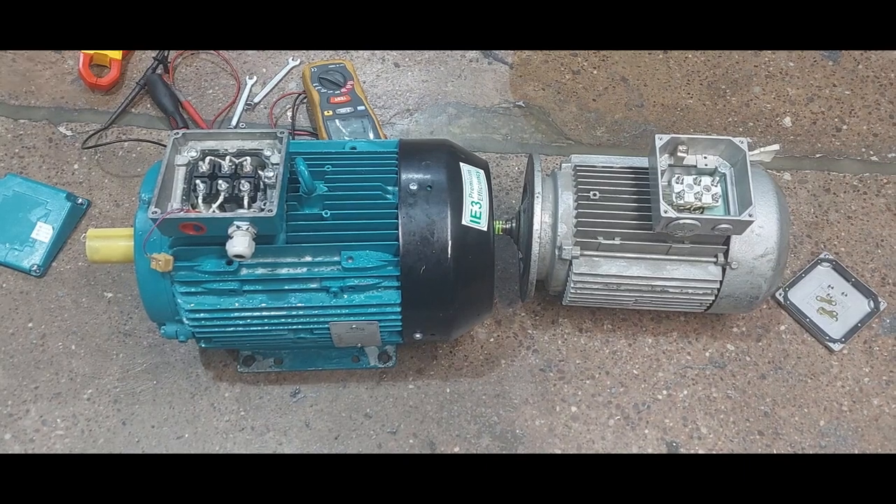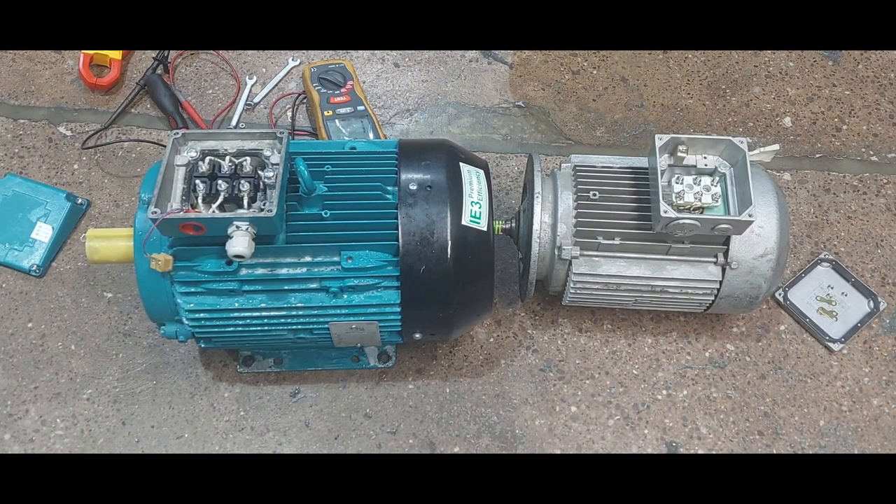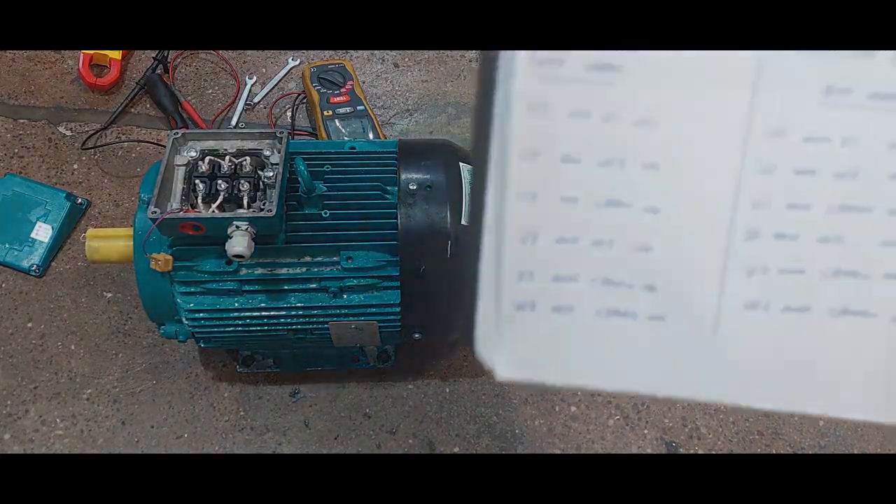Hello viewers. Here we have two electrical motors. One of them is bad and the other one is good. We are going to test them to see the difference between a good electrical motor and a bad electrical motor. We are going to perform two different types of tests today: the continuity test and the insulation resistance test, and we are going to record our readings.